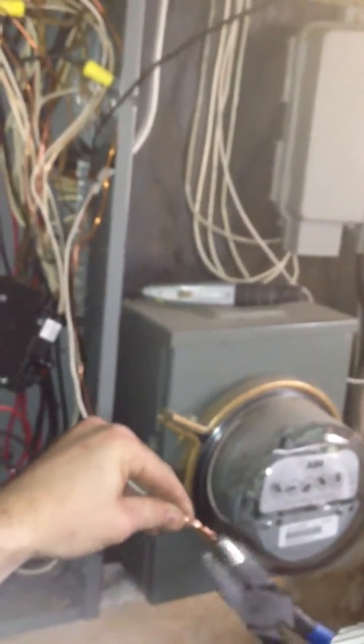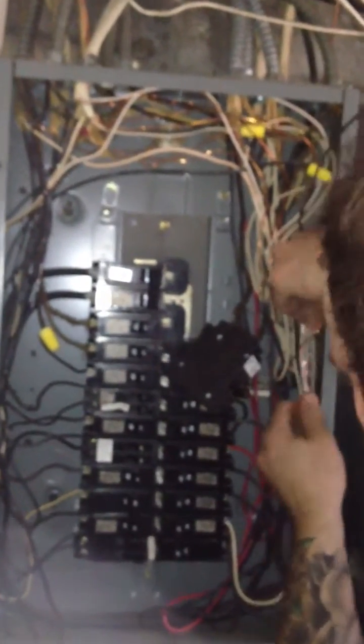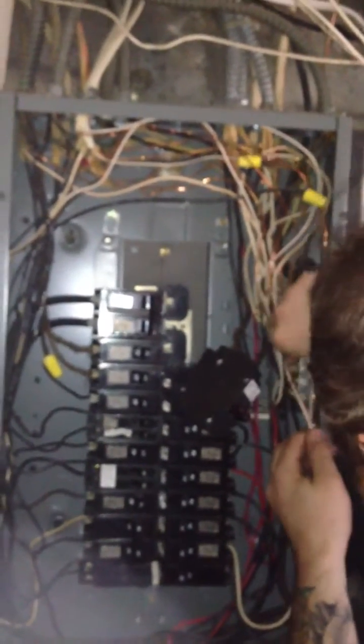How old do you say this panel is? I'd say probably 20 to 30 years — yeah, it looks like it. It's an old Sylvanian, there's no real markings on it. It doesn't look to be that bad, it just looks to be overloaded. What size is it? It's a 120 — probably a 20/30 amp. Alright, let me see if I can put the tongs on it.